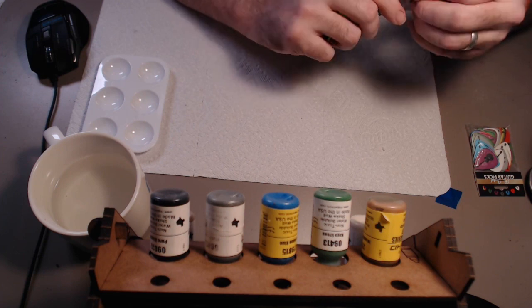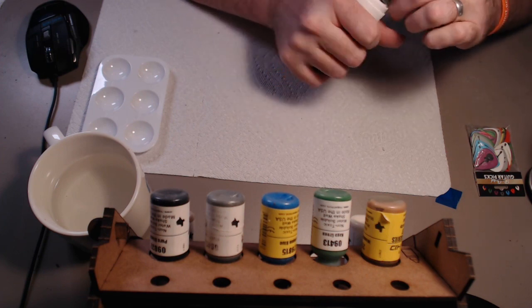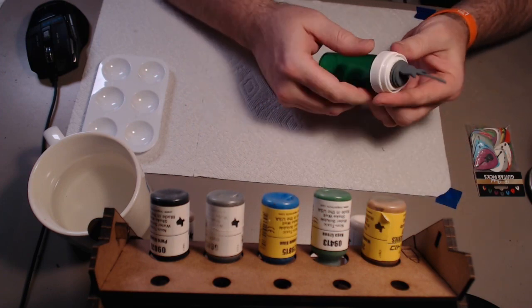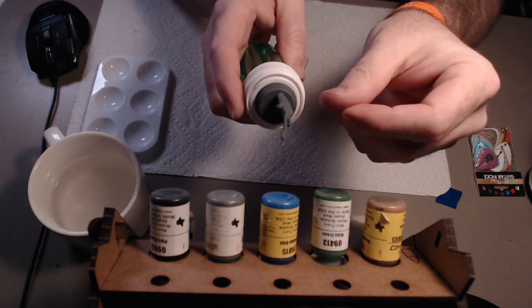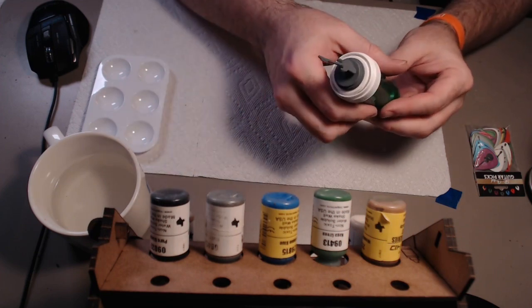I'm going to put a little roughness in there since I sanded it so nice, and now it's stuck on there. When I want to paint it, I'm not touching the painted miniature — I can paint and hold it with this hand. I'll show you how I do that just here in a second. So we'll get started painting.